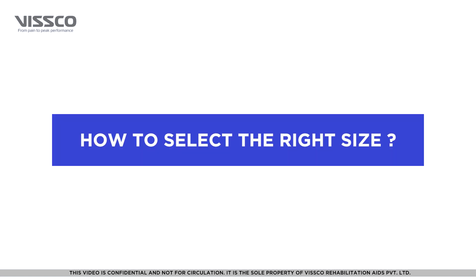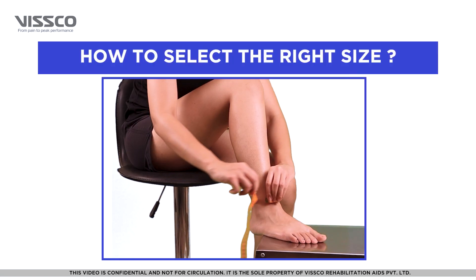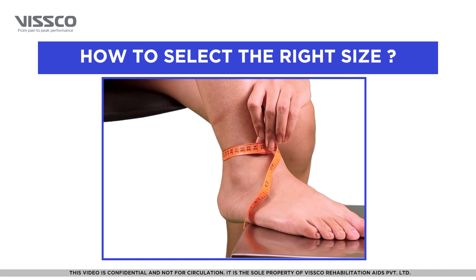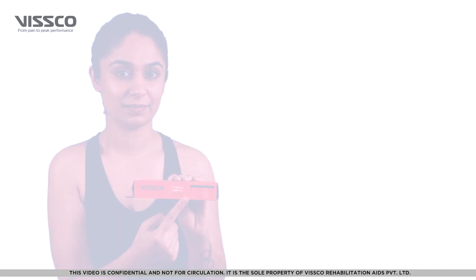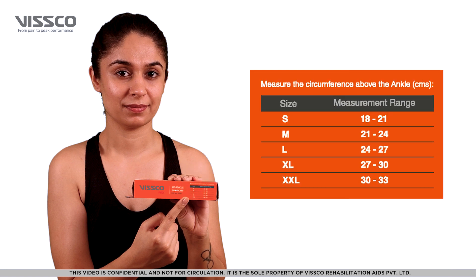For the product to be most effective, it is important to select the right size. Take a measuring tape and measure the circumference around the ankle. You can then select the appropriate size from the chart on the box.